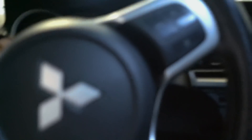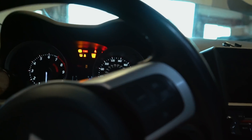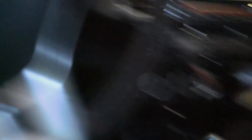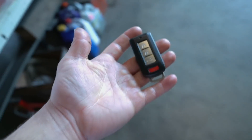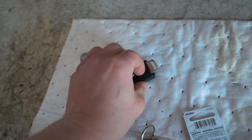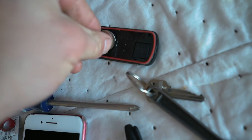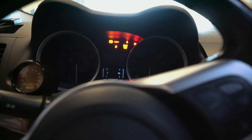Before I do anything I'm just going to try to start it one more time — nothing. The key fob still unlocks and locks the door fine, so I think the batteries are okay, but it's only two dollars to swap them out so let's give it a shot. That didn't fix it either.